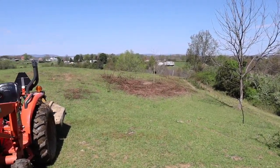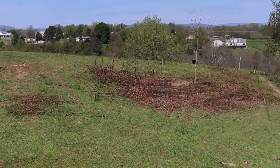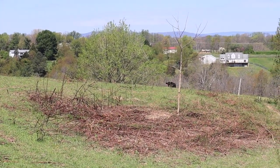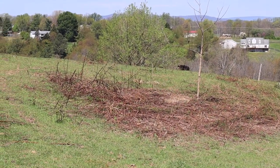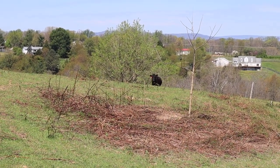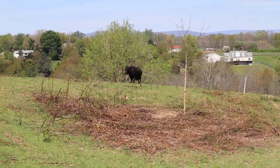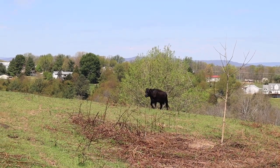All right, here they come. Number 20 is always leading the pack — well, almost always. She is a great lead cow. They know that when I'm calling them it almost always means something good. I think I've only tricked them a couple times putting them in the barn for some reason or another.